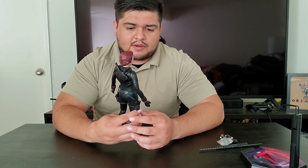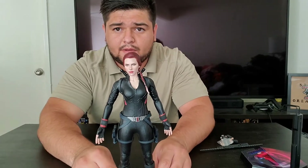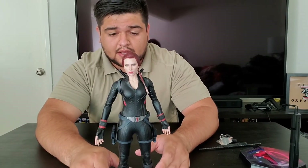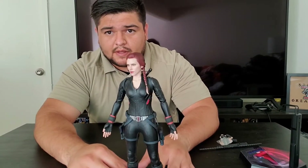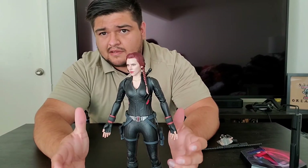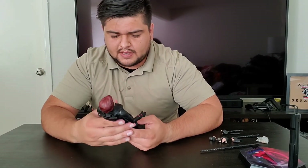Ultimately this Black Widow figure — you're going to add her to your collection to complete the Avengers. She's not going to be doing a whole lot, but there are still some poses you can get out of her. Let me go ahead and showcase her articulation real quick to get that out of the way.